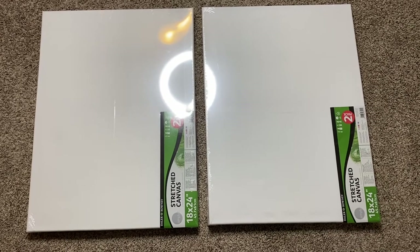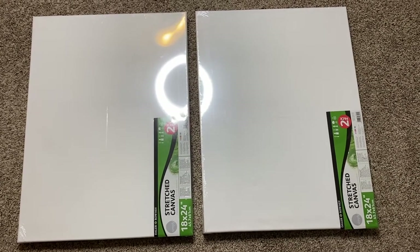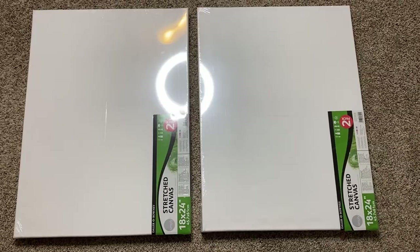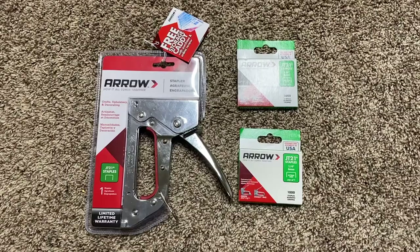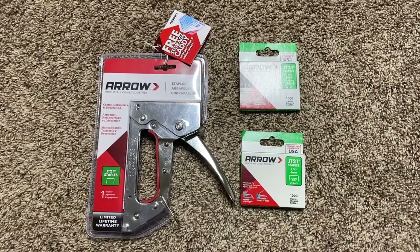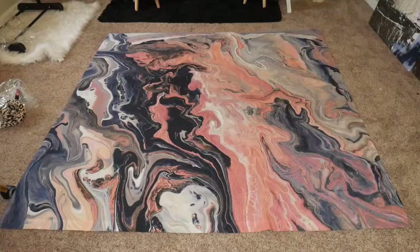I purchased these 18 by 24 inch canvases at Walmart, and I believe they were only like $12 for a two-pack, so definitely check out Walmart before you go to Michael's or anywhere else. You're also going to need a staple gun — I got this from Walmart along with staples, and I think the staple gun was only like $10. You'll find it in the tools section.